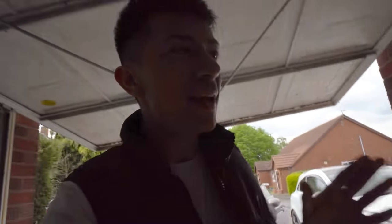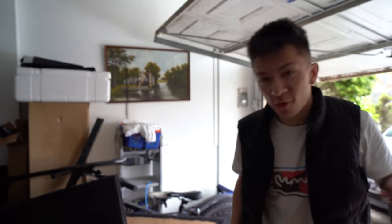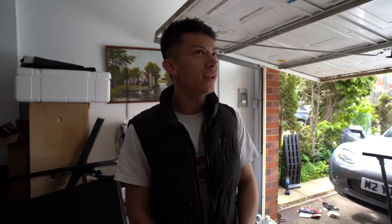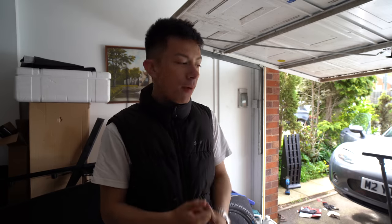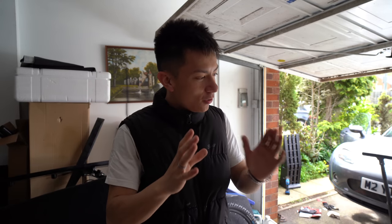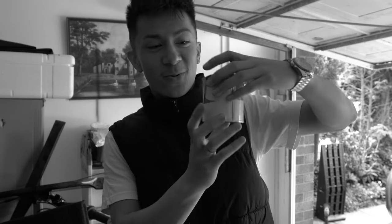Now then, it is actually time to reveal the color to you guys. Basically, if everything goes well this car will be wrapped, so if it does get wrapped this color will go very nicely with the wrap color. Right now it might look a bit funny, but who gives a - the color that I'm actually painting the brake calipers is a bit of a controversial one.